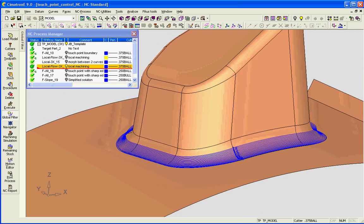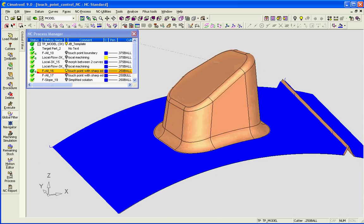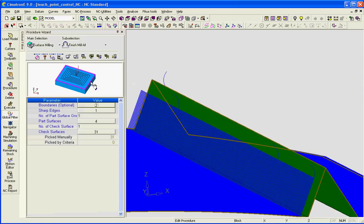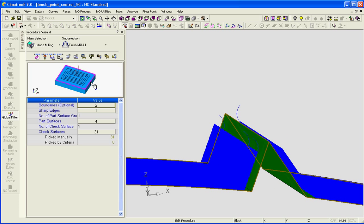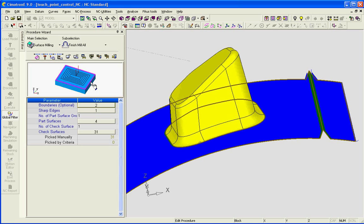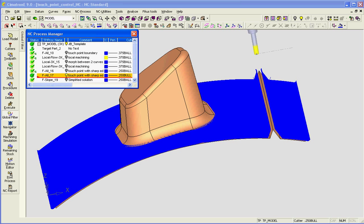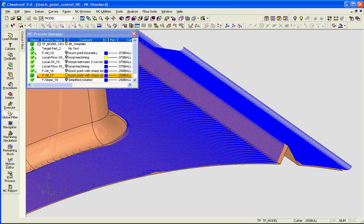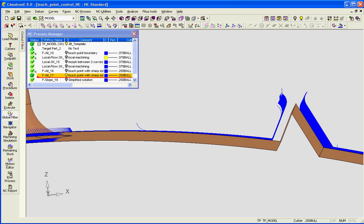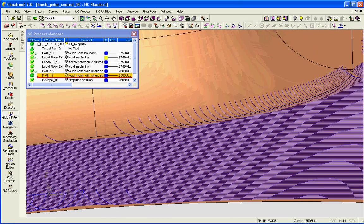I have another flow line that's actually machining the fillet at the bottom. And then a finish mill all parallel mix cutting, which has a sharp edge defined along here, and touch point control boundaries on the outside and also on the inside. This is the same tool path except I'm using a quarter inch bull instead of a quarter inch ball, and I'm putting an arcing motion at the sharp edge so it arcs away and arcs on — and also arcs away along here.